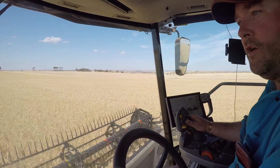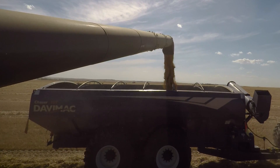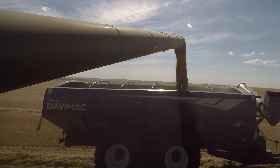Very comfortable to drive and easy to operate, easy to maintain, and unloads very quickly, which is great in these conditions. When we've got two or three combines operating in the same paddock and one chaser bin, you need that capacity to unload quickly.